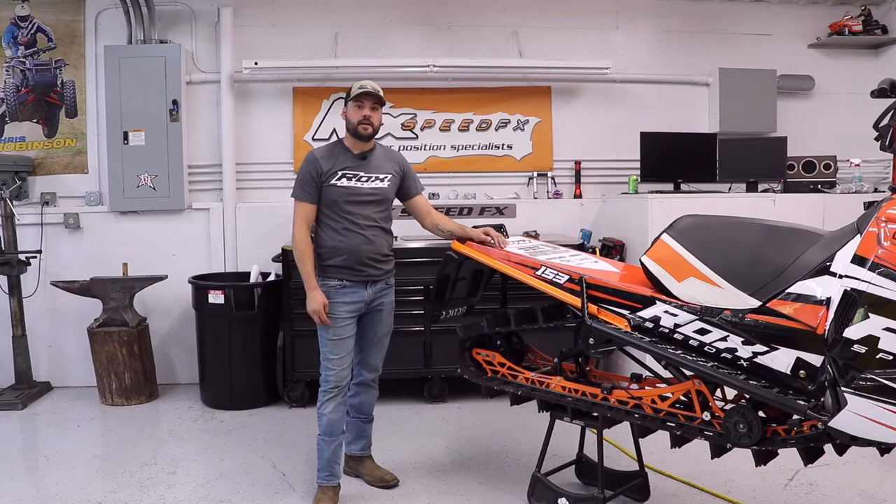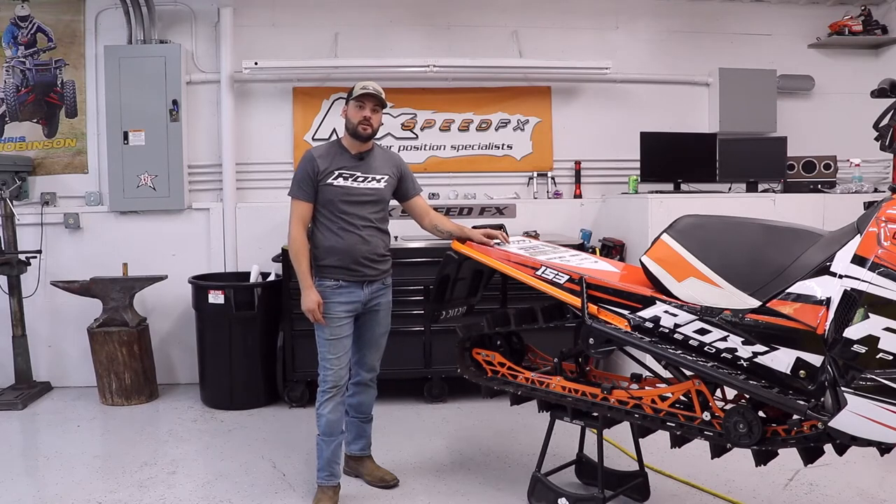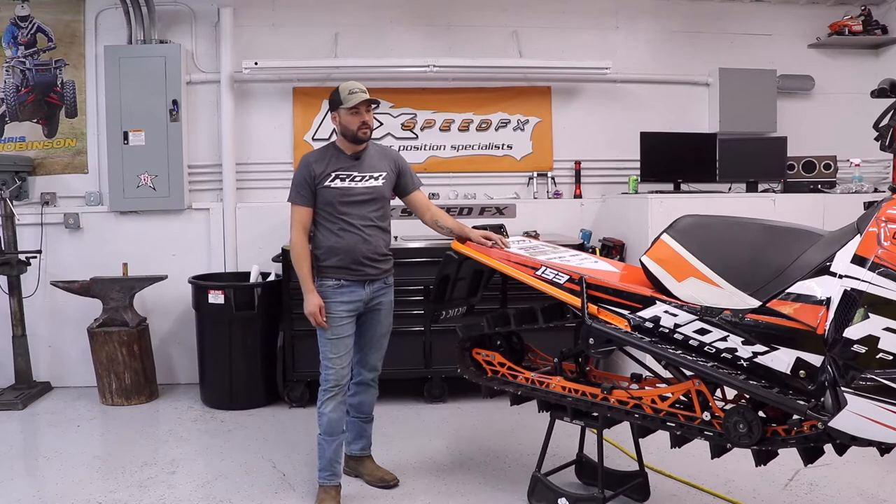Hey guys, this is Jacob with Rock Speed FX. Today we're going to be taking you through the install of our removable snow flap kit. We have this 2018 M8000 Ascender chassis Arctic Cat here. We also offer the kit for the Polaris Axys and the Yamaha Mountain Max.